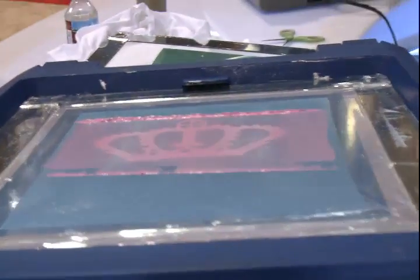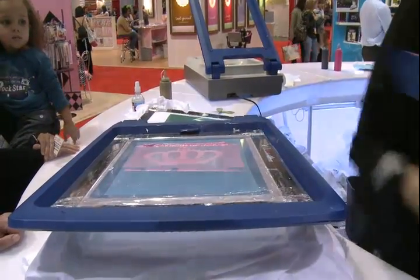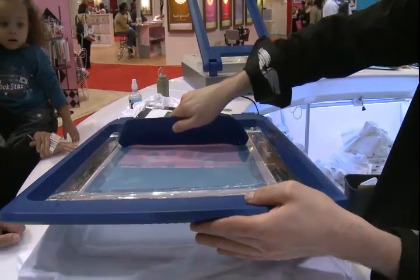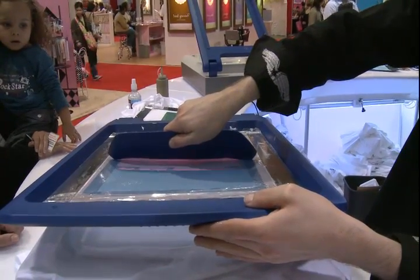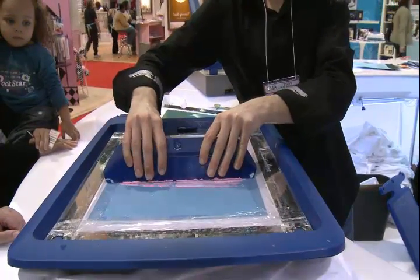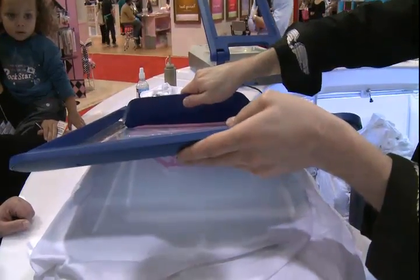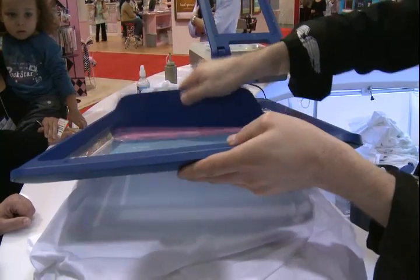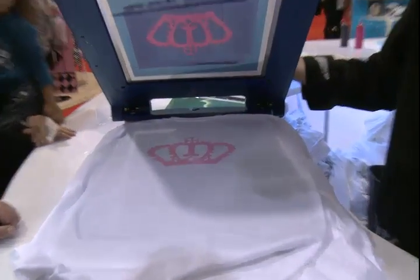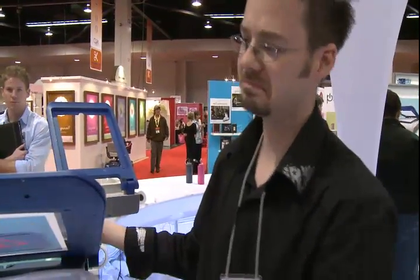We're going to add just a little bit more ink, flood it again, and print it one more time. You can see our image. There's some ink that dried in from a different design so we're getting a bit of a blotch, but there you go — it's pretty simple.